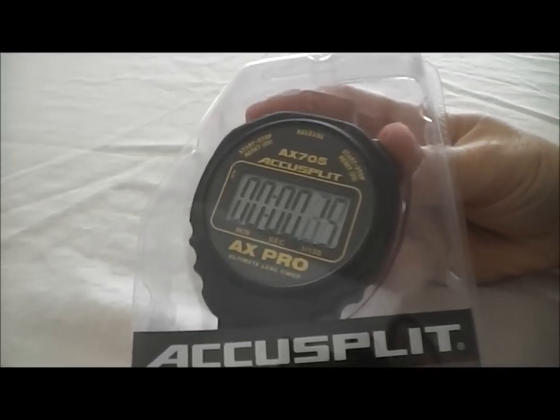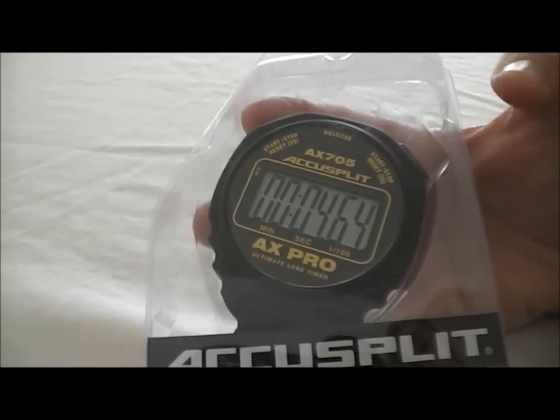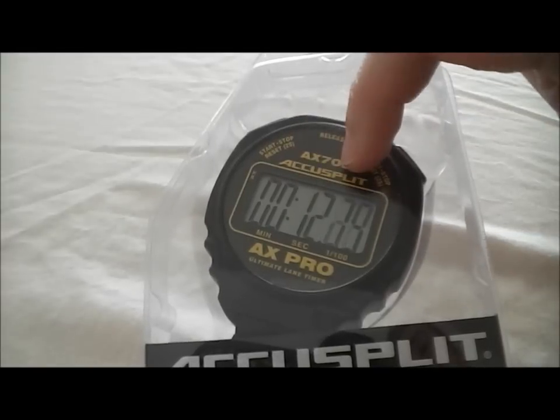So I'm going to go ahead and start it so you can see. The type of splits this stopwatch runs are called a cumulative split — it's the total time since the stopwatch has started. See how it froze that? Hit the middle button and it releases, and you can see the time that's been running in the background.